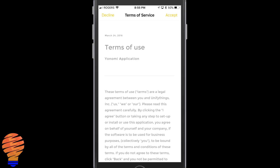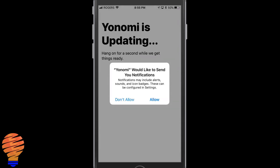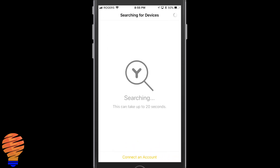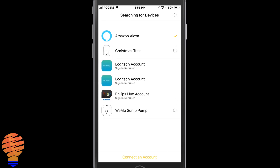You're going to want to allow it to send you notifications. Right off the bat, once you've created the account, Yonomi wants to search for your devices, and you can see the massive list in my home that it's instantly found. It's found my Echo devices, it's found my Wemos, it's found my Harmony, it's found Philips Hue — and that's just the start.